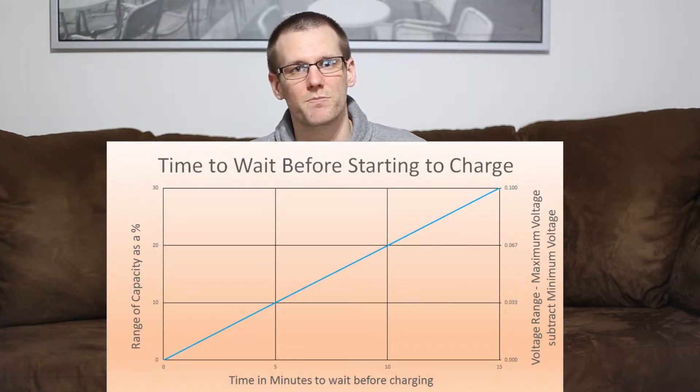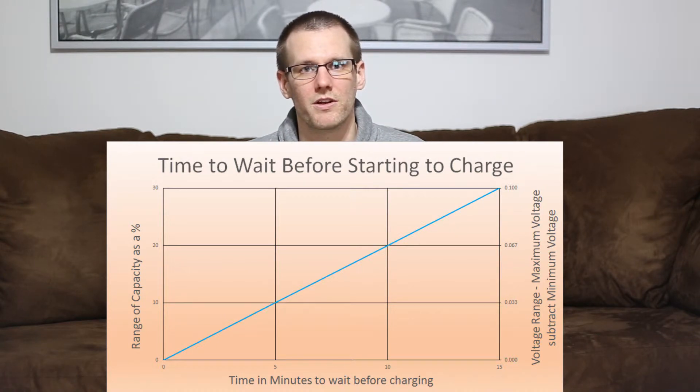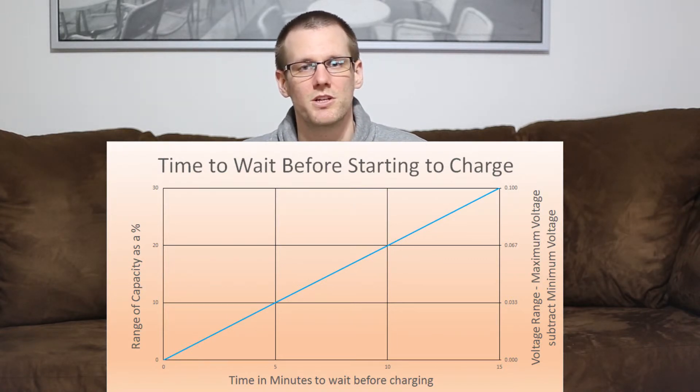That's one reason why power should go through your main charging leads rather than through the balance tap. Plug the main power leads in first, then plug in your balance harness. As you plug in the main leads, the packs will begin balancing among themselves. The general rule is to wait about 5 minutes per 10% difference in discharge level. For example, if one pack is at 70% remaining and another is at 60%, wait 5 minutes before initiating the charge so the packs can fully equalize.